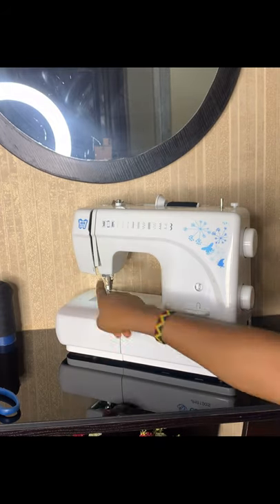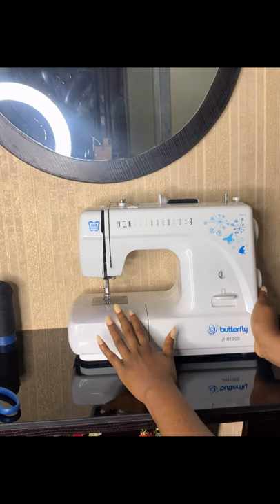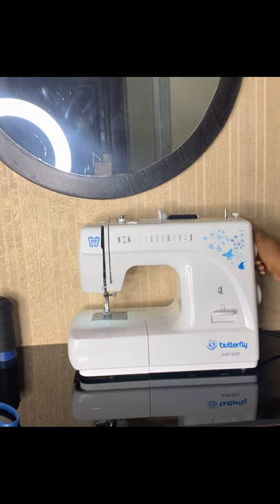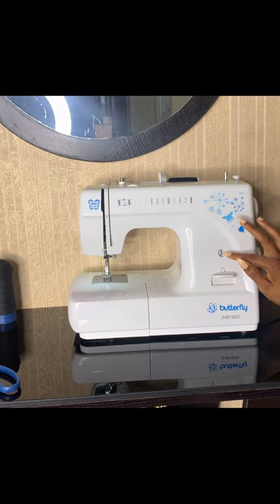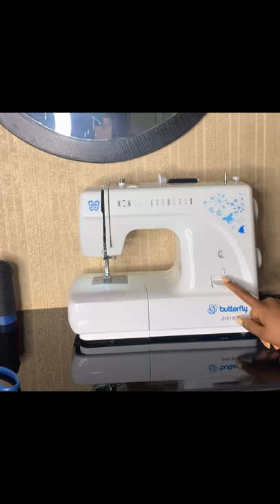This is an electric machine, it works with electricity. It comes with an on and off switch on the right-hand side, so once you plug it into the circuit it comes on automatically, showing you this light bulb. Next is the balance wheel — you use it to control the movement of the needle. You also use this for changing your stitches. When I make wigs I only use the zigzag stitch and sometimes the straight stitch.